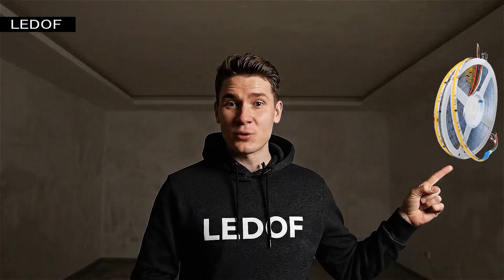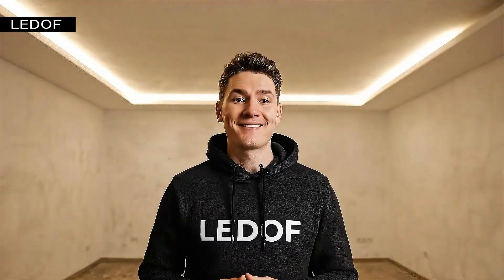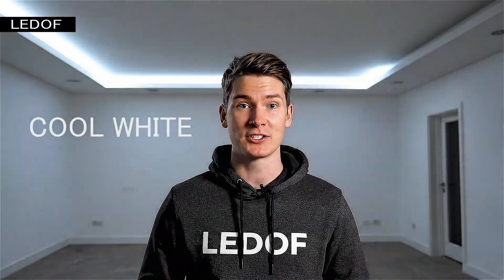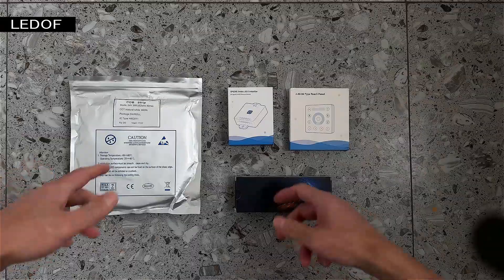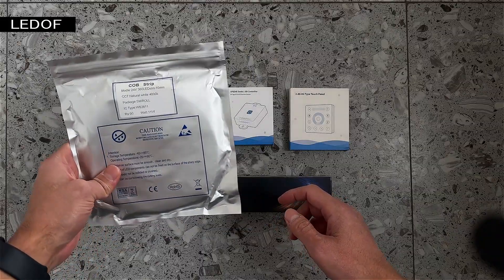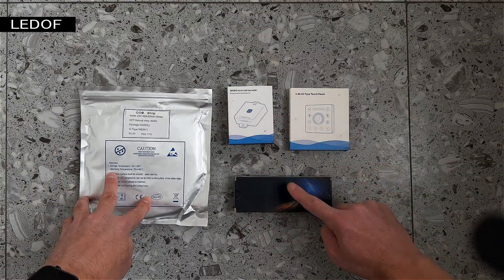The kit includes an addressable LED strip, controller and remote control, and power supply. Addressable LED strip is sold in three colors: cool white, natural white, and warm white. This is a five meter kit. It includes LED strip, controller, remote control, and power supply.